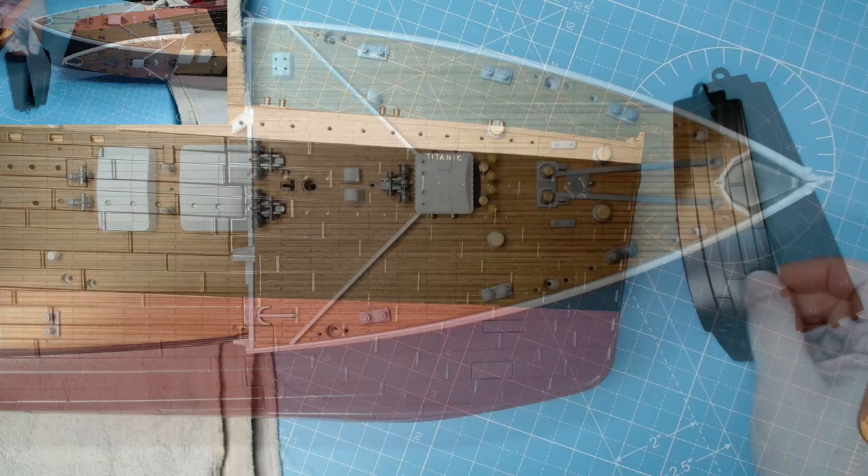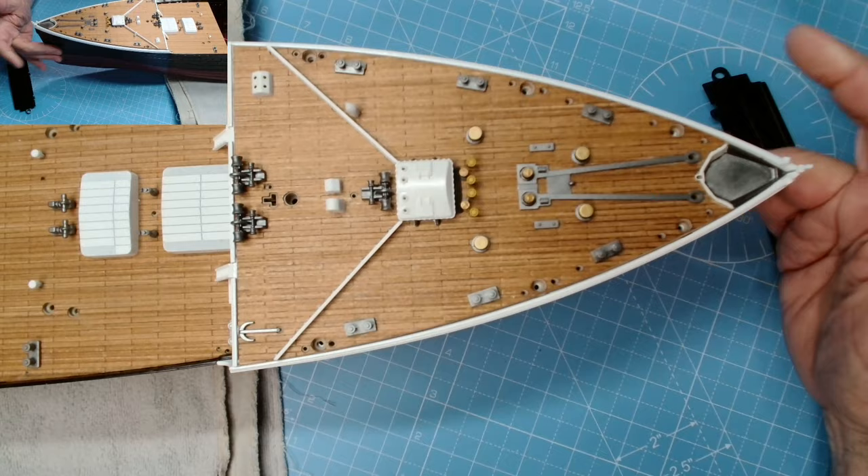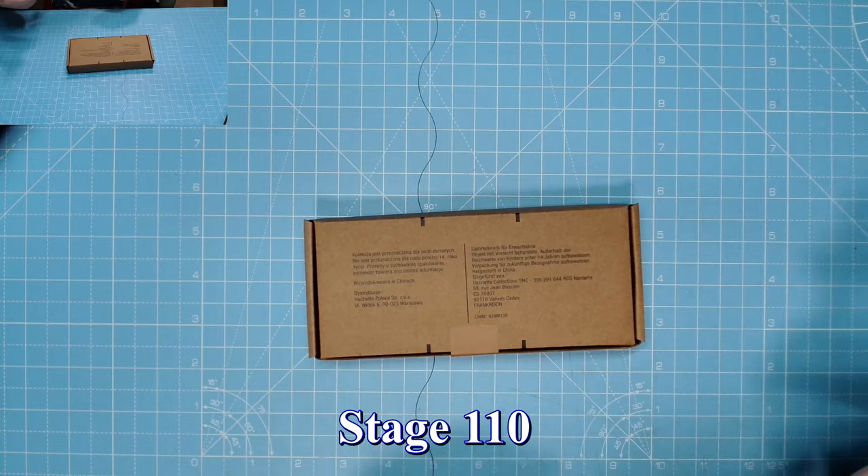We have that panel to do with issue 110, and none of them have come out — brilliant. A little tap around and not falling out, so we won't need glue. Brilliant stuff, let's move on to issue 110.